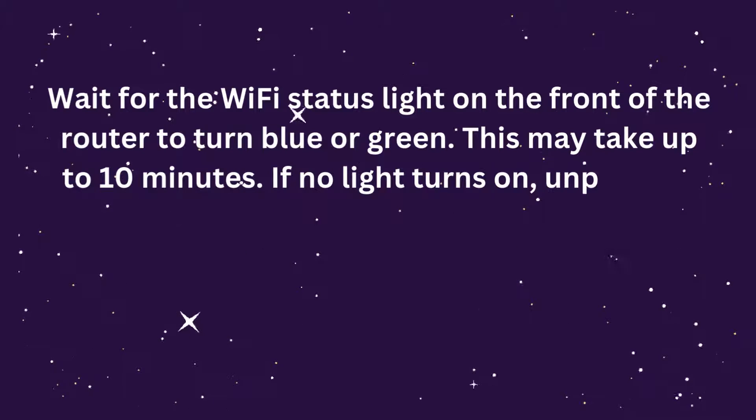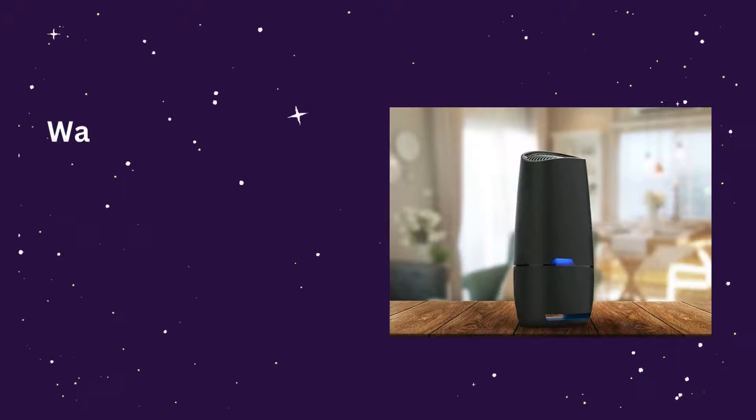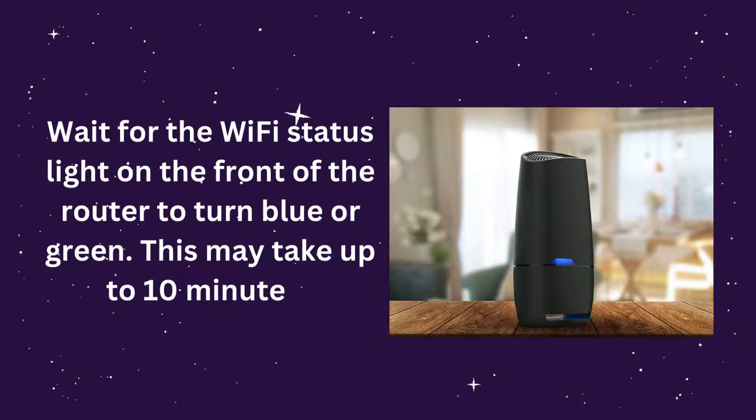If no light turns on, unplug the modem and router. Plug in the modem and allow it to restart. Wait for the Wi-Fi status light on the front of the router to turn blue or green — this may take up to 10 minutes.